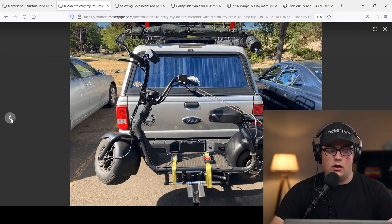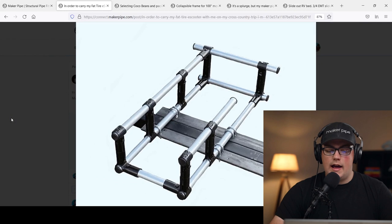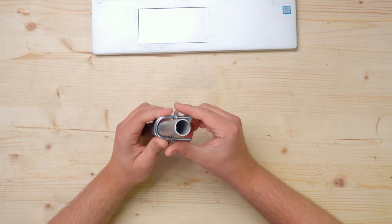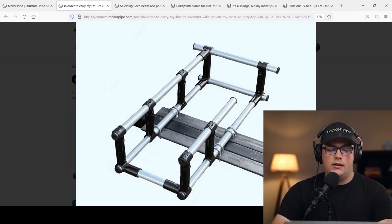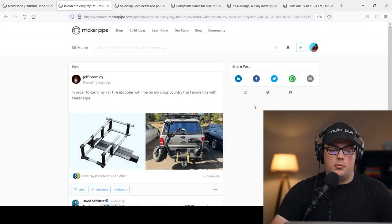He needed to make sure this was safe on the back of his truck, so he used a cool hack you can get at your local hardware store. He used U-bolts, which are really cheap — they fit over conduit really well and come with a plate and two nuts to secure everything together. He drilled into the plates on the hitch bar and added about eight U-bolts to secure his scooter carrier. Thanks so much for sharing that hack, Jeff, and I hope your trip is going well.